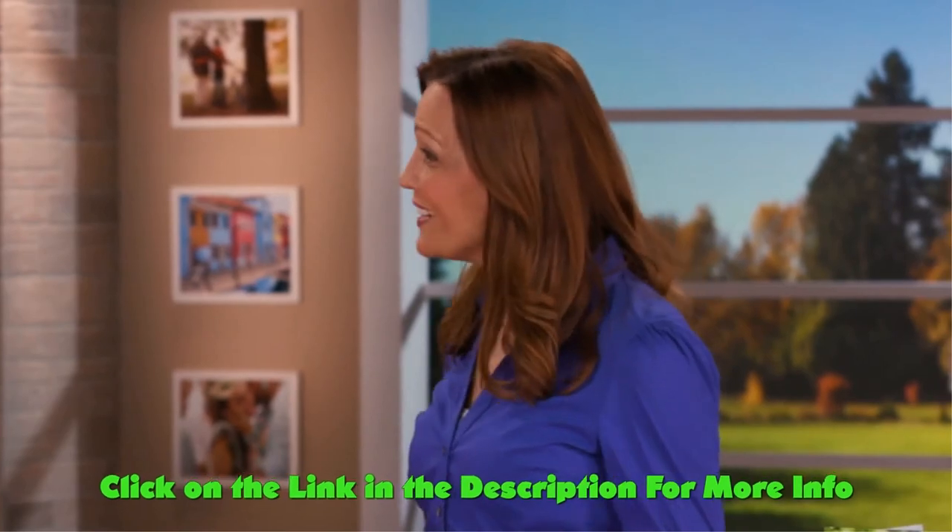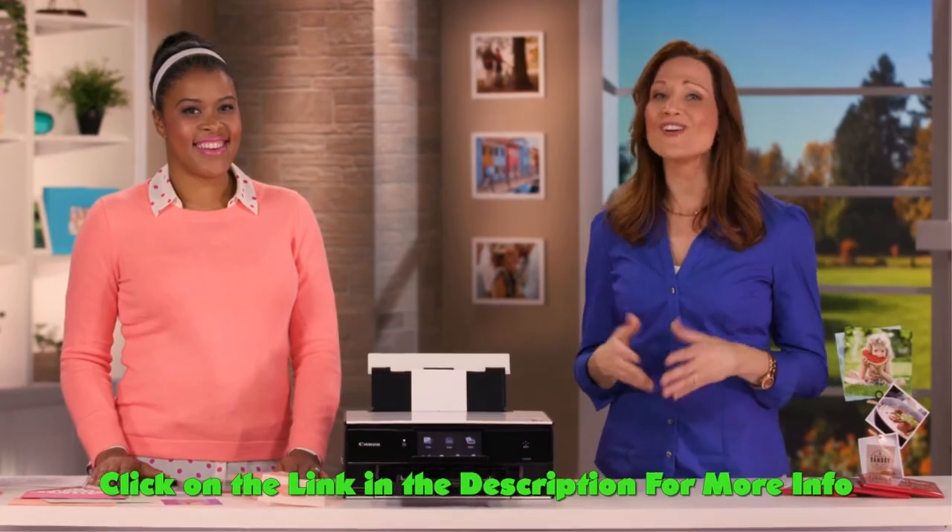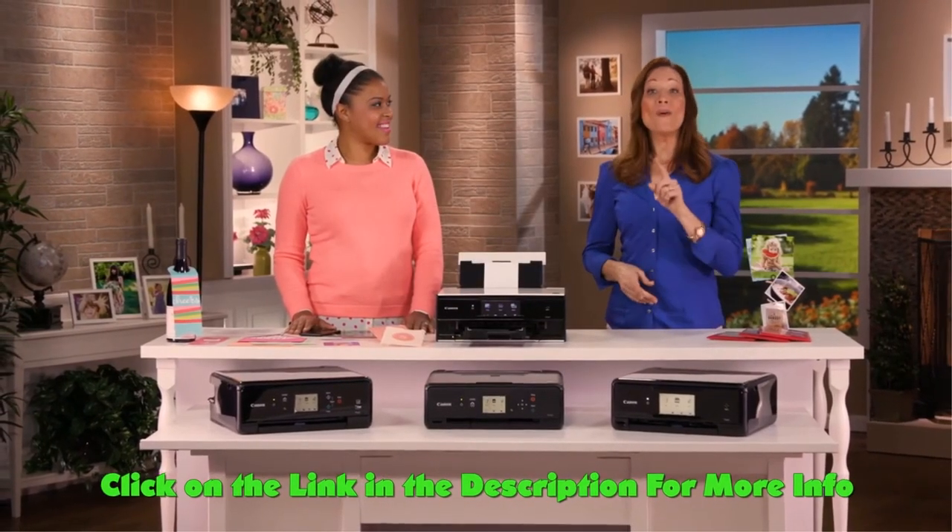Thank you so much, Amber. Thank you for having me — this has been so much fun. I'm so happy you were here to walk us through these new printers and all of their great capabilities. Go out and get yours today.